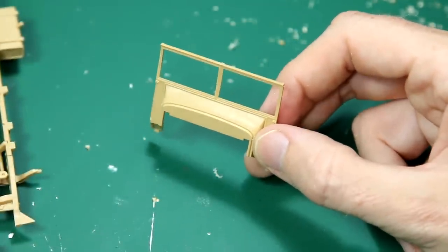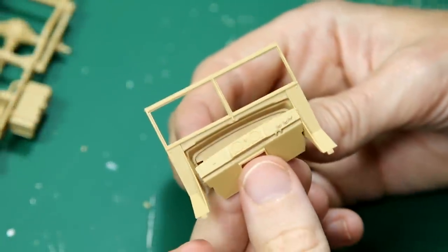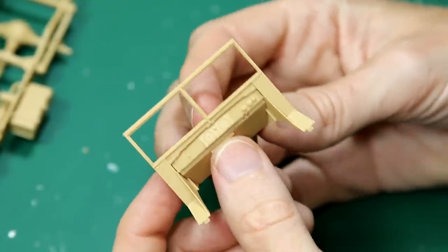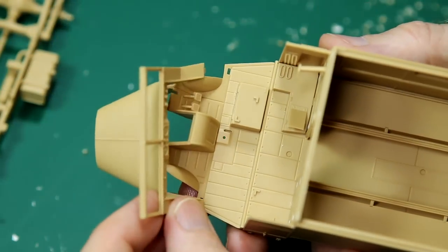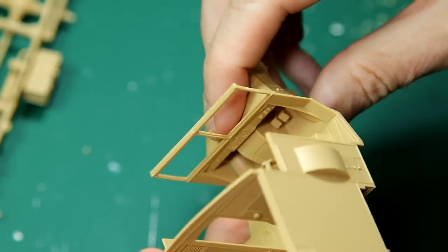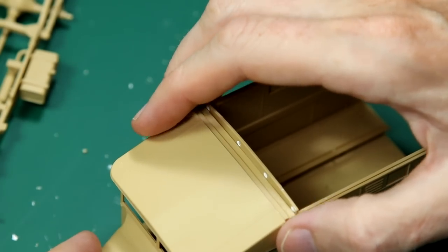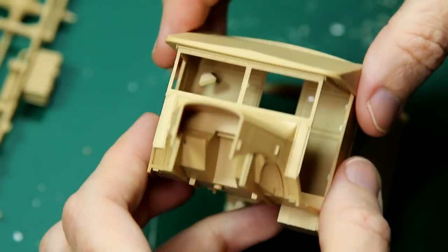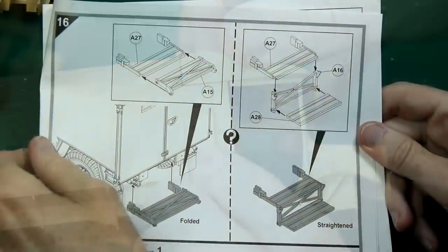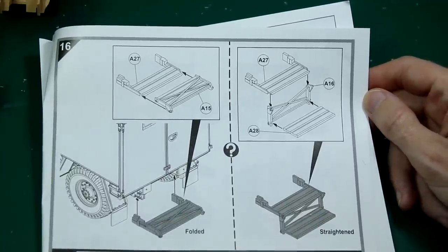For the front and bonnet, I deviated slightly from the instructions. I glued the bonnet to the window piece first, glued the dashboard to the inner of that window piece, then kept the whole piece separate from the vehicle to allow for easier painting and weathering — particularly that footwell area. The rear steps can be folded or straightened — I went with mine straightened since I'm going to have the rear doors open. There's no point in building all of that detail in the back and then closing it up.